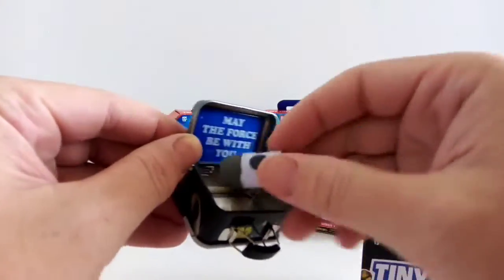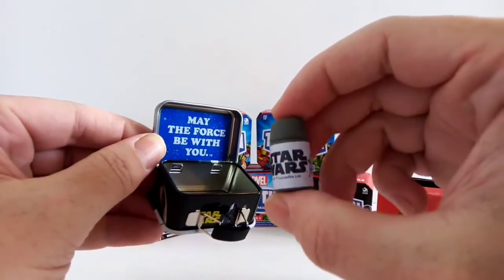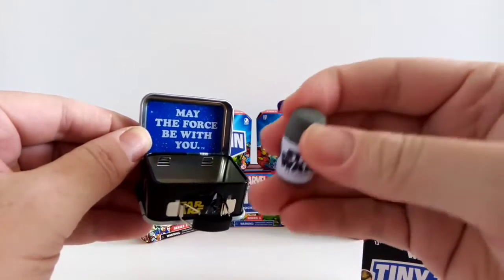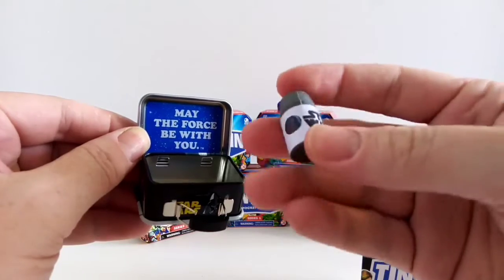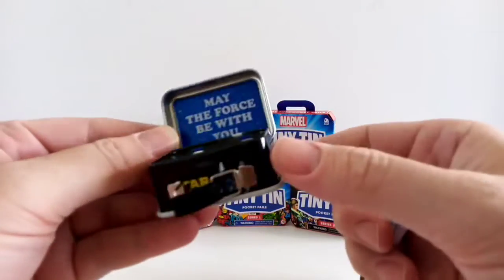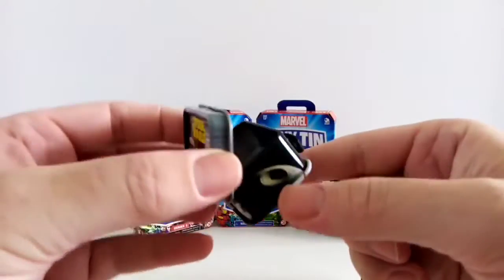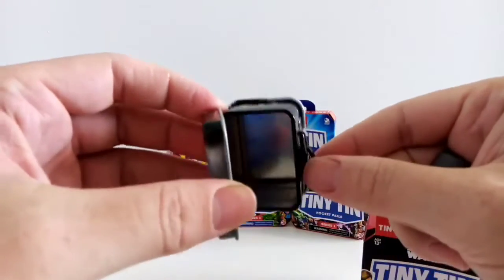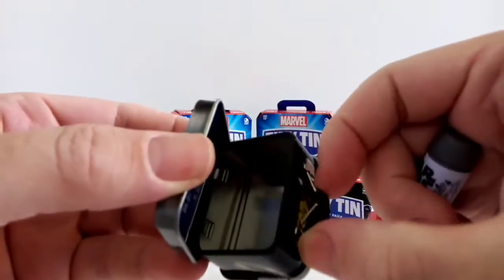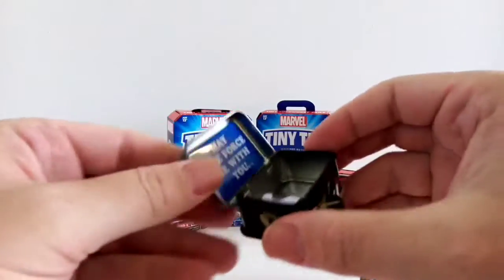Where the force will be with you, and it's got a little flask. This is basically just made all rubber, like a sticker slant on the other side. The tins themselves are well made.